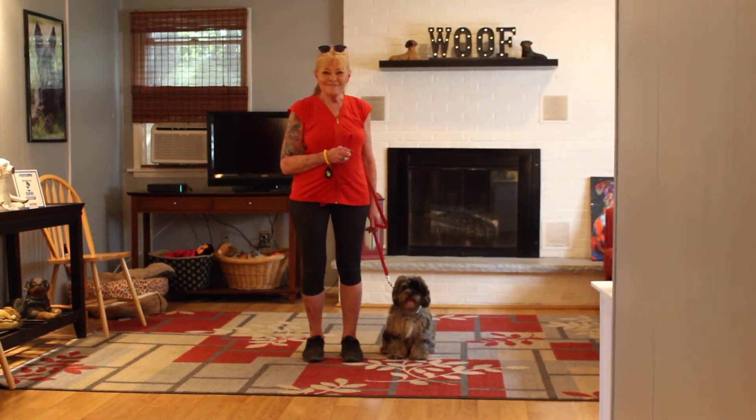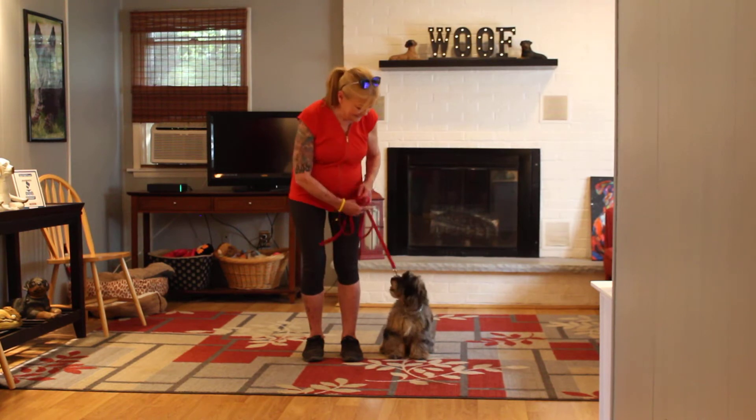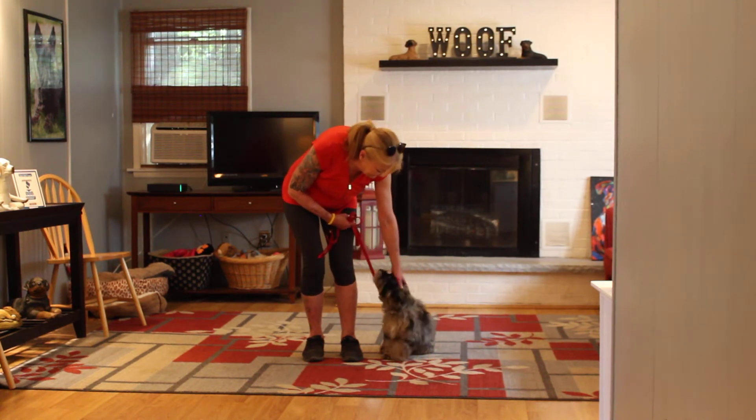Good afternoon, and welcome to Nora's Dog Training Company. We are here with Nora and Dolly, and we're going to demonstrate her obedience commands that she's learned here at school.